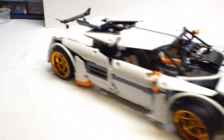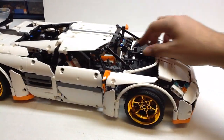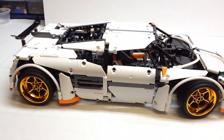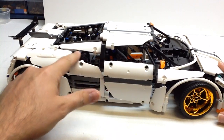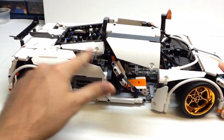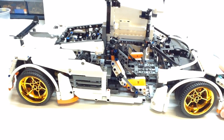Features that you would expect on a model like this: it does have suspension in the front and suspension in the rear. It's got hand-of-God steering and also a working steering wheel in the cab. The back lifts up as you would expect, and these gears operate the gull-wing doors. There are no power functions in this model.